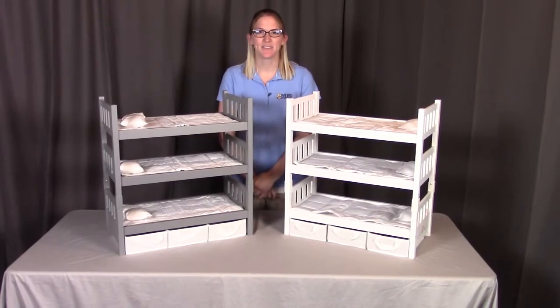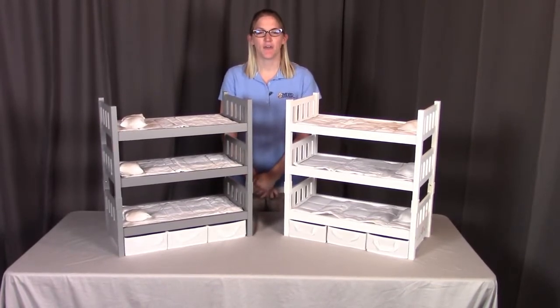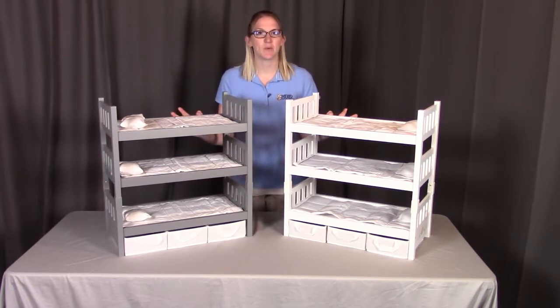Hi, I'm with Badger Basket, here to go through the assembly instructions for the 1-2-3 convertible doll bunk bed with three baskets. Now the colors may vary, but the assembly will be the same. If you're missing any pieces or have any damaged parts, please contact Badger Basket as shown at the end of the instructional video. Let's get started.